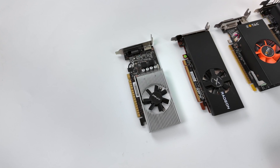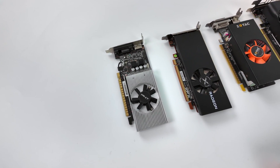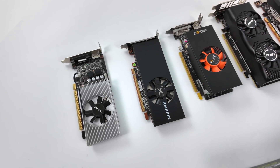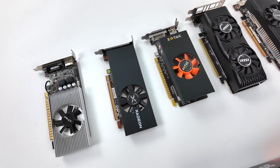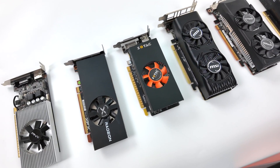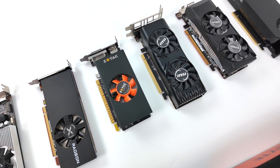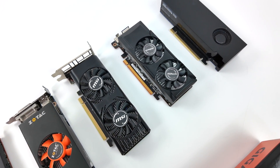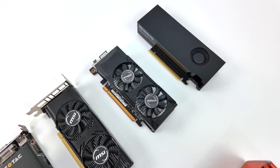Hey, what's going on everybody, it's ETA Prime back here again. Today we're going to be taking a look at a brand new low profile GPU that recently hit the market, coming in at a lower cost than the last one we saw, which was the RTX 4060 low profile. Keep in mind with that one it required an 8-pin PCIe power connector, but with this new model we don't need any extra power.